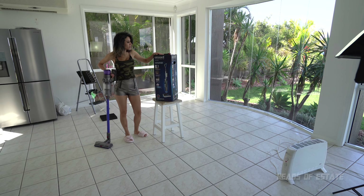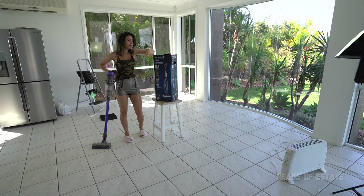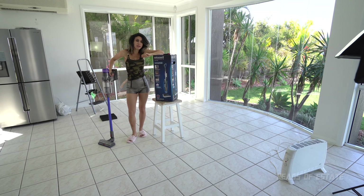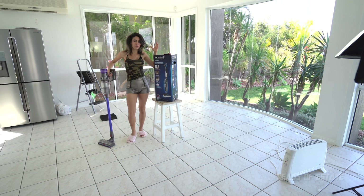Hey guys, welcome to this review of the Bizzle Powerfresh 5 Steam Mop. I chose to get this because my tiles are quite expansive and it would be tough to use a manual mop and keep changing the bucket. So I opted to get this one because the reviews are really good.